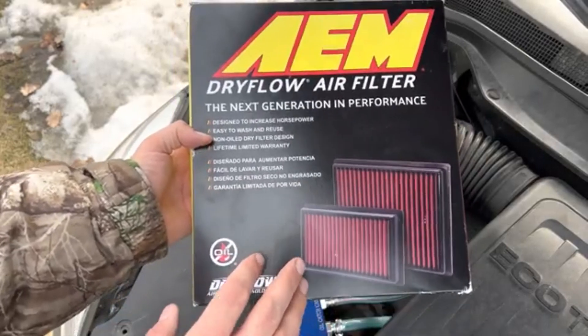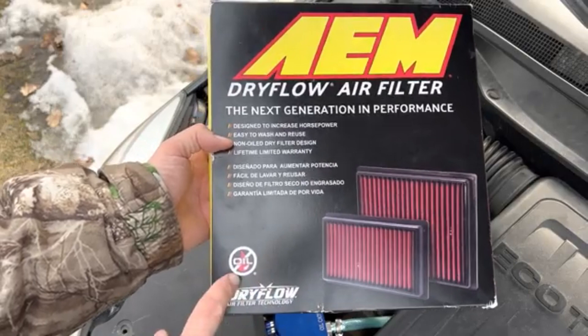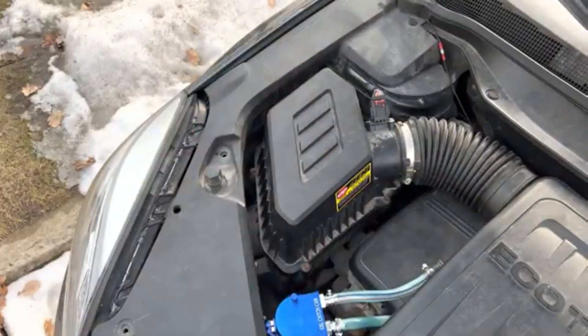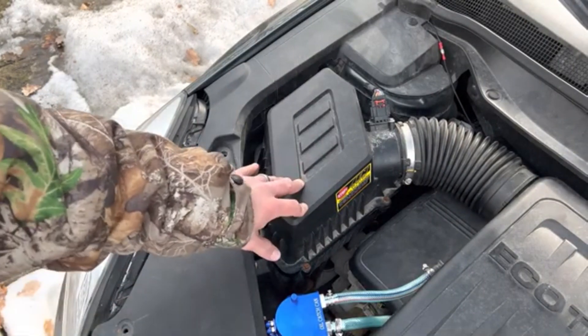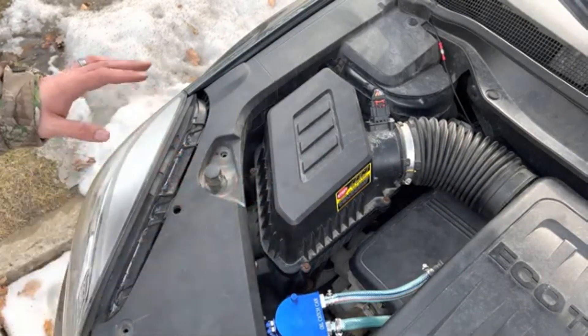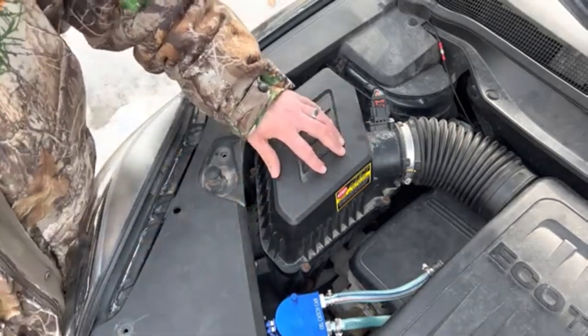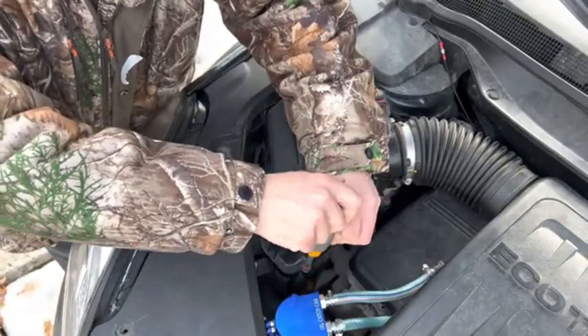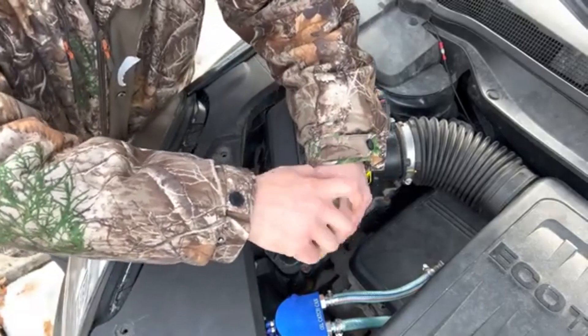This is much like the K&N air filter except it does not have any oil required on this one. We're going to show you the one that's currently in there and do a live data stream with our scan tool to show you the comparison. So we're just going to take off our air box here and show you the filter.